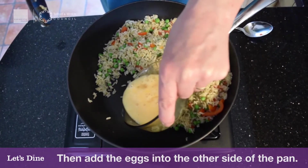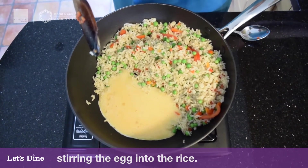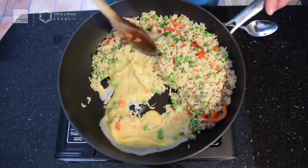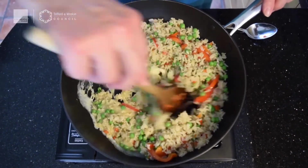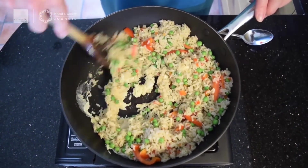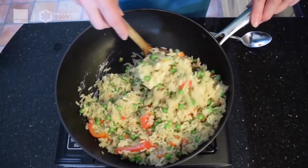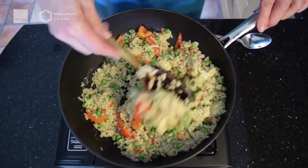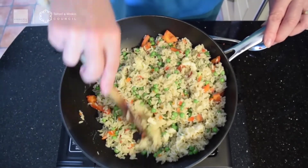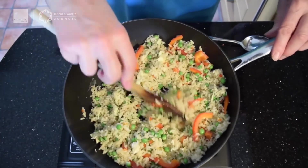Now your two beaten eggs — pop them in and let them just sit there for about 10 seconds until they start to set. Then move them through and quickly mix that through all the rice. Break it up and make sure everywhere gets a good coating of that lovely egg. That's our protein, so this is really good also for vegetarians. Nice and healthy with lots of vegetables — a really good warm top meal.